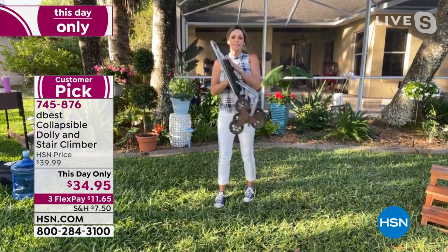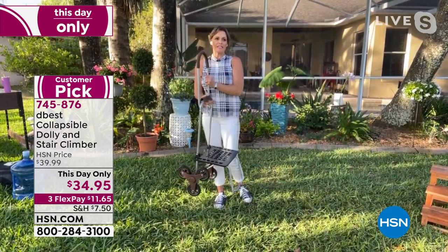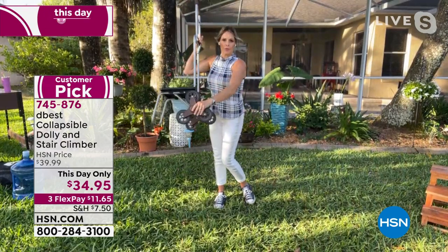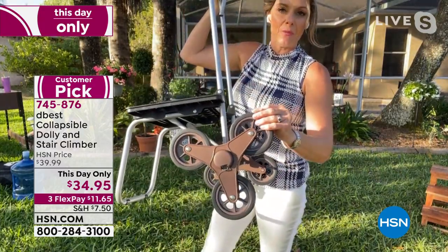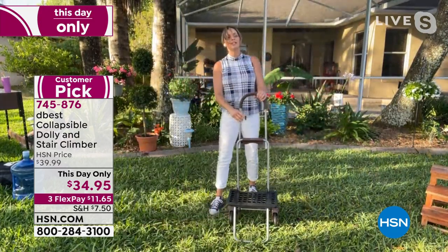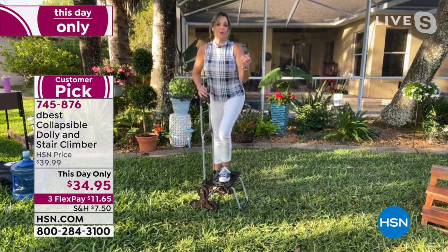I love that it folds up to nearly nothing. When it comes to putting it together when it arrives at your house, it's basically two steps — pop one wheel on, pop the other wheel on. And it's not each wheel; it's the set of three wheels. This is what makes it so special. We've got these great EVA wheels.